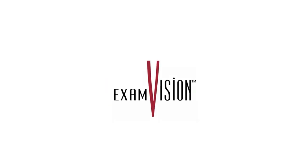Or call your ExamVision dealer for assistance.